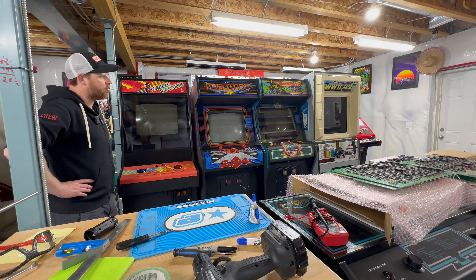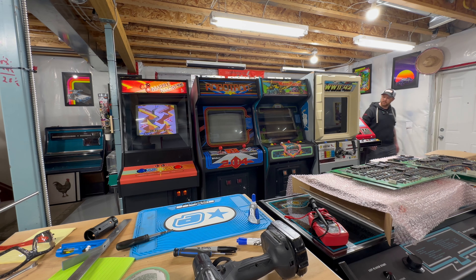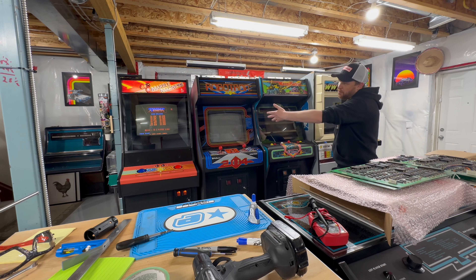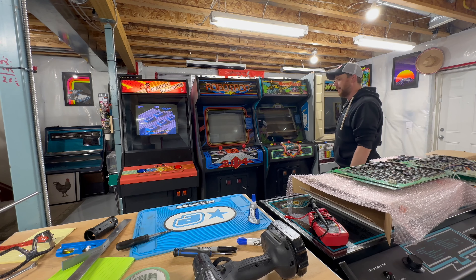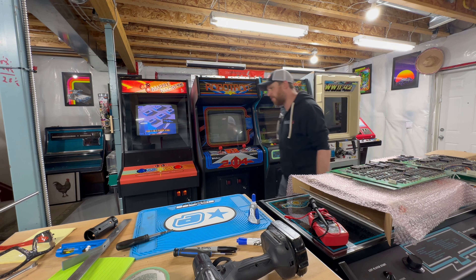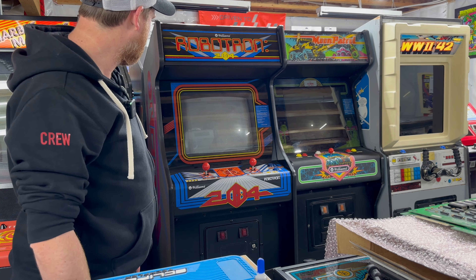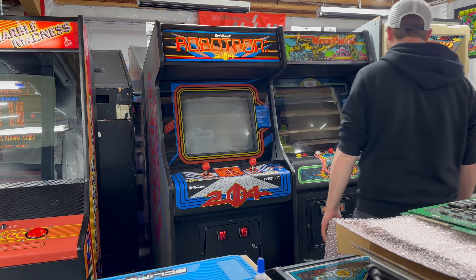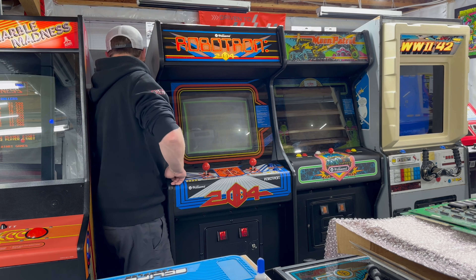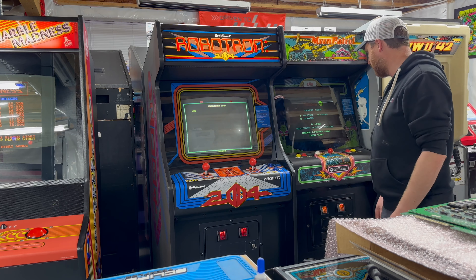Hey, turn on arcade number five. Everything on the middle row except Marble Madness and the Space Duel are plugged into this really big long power bar. I must have hit the switch on it when I was moving that. Turn on arcade number five. Why the hell are you not turning on? I'm not an idiot — sometimes I do stupid things. Well, that was better. I mean, I'm gonna have to pull this out to do the monitor soon anyway, but that's better.